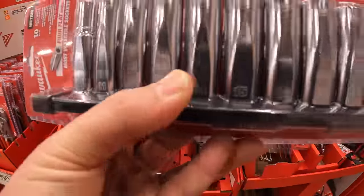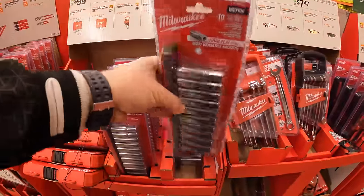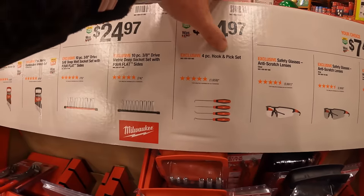Counting the sockets: 10, 11, 12, 13, 14, 15, 16, 17, 18, and 19.